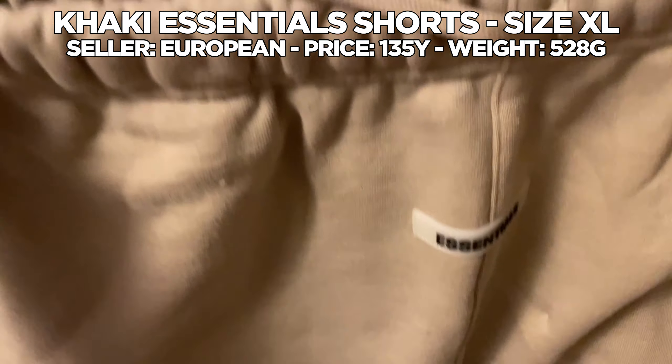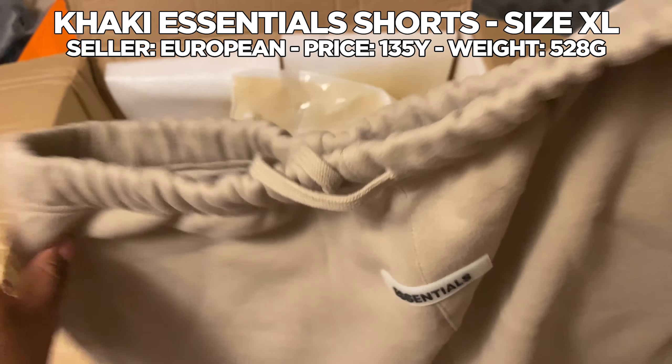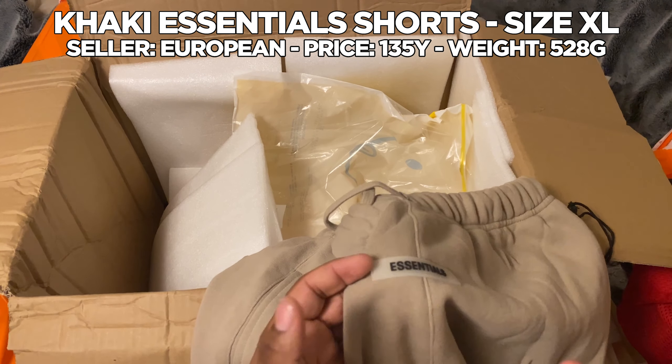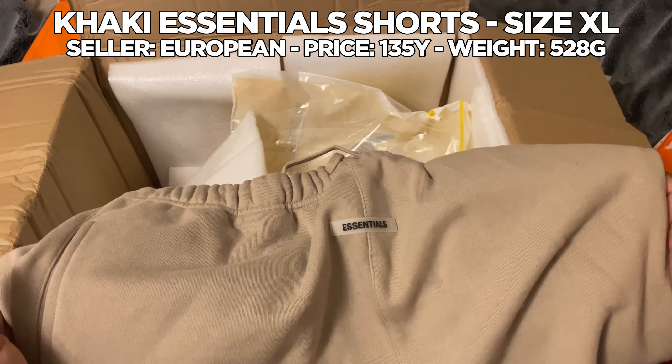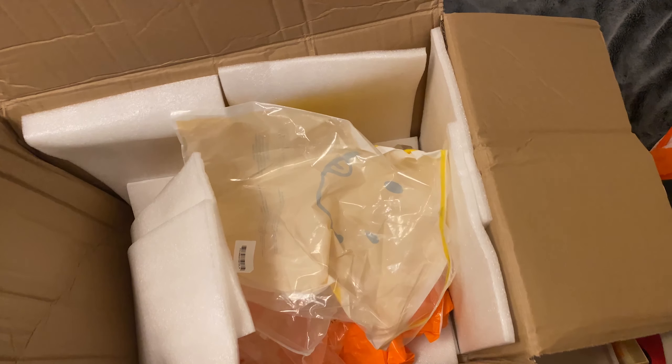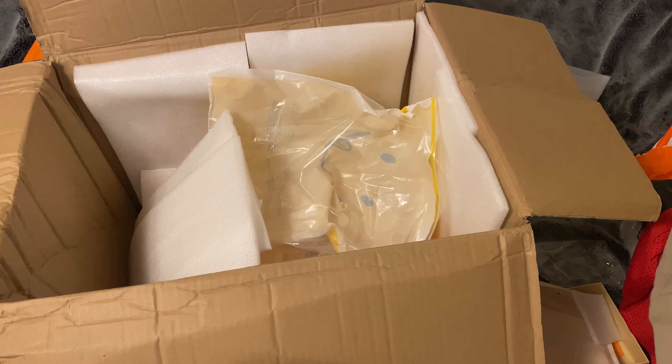For the last item in the haul I have these Essentials shorts. I know y'all are tired of seeing Essentials stuff, but I just had the cops on it and they're just some nice shorts for summer. But yeah, that is my 8.4 kilogram haul — my third haul. Super happy to be in fashion reps, I got a whole bunch of new clothes and shoes. I definitely feel like reps have helped me step up my fashion game. If you enjoyed this video make sure you like, comment, and subscribe. I'm Aozion — peace.